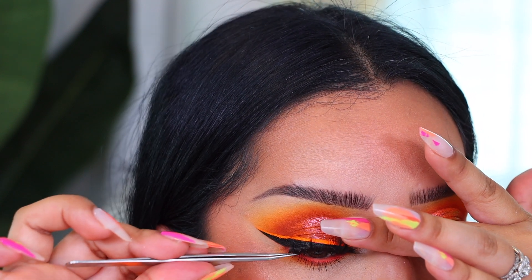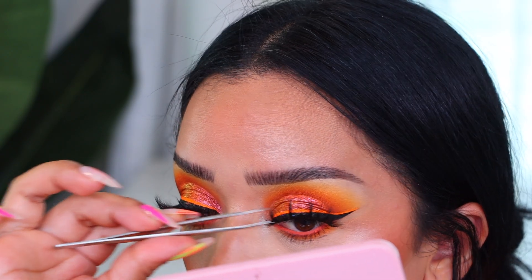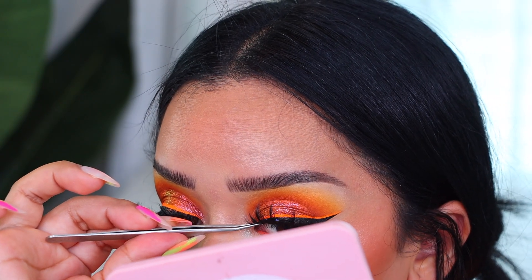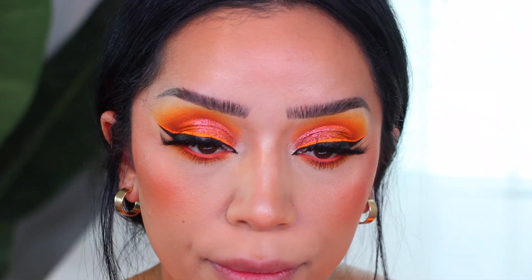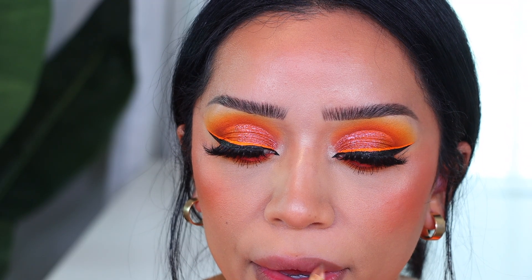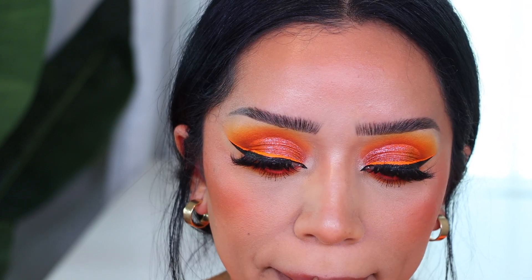For my lashes I'm using my own — these are the OMG lashes in the style 1990 — and we just popped those on.